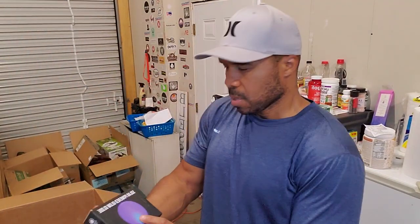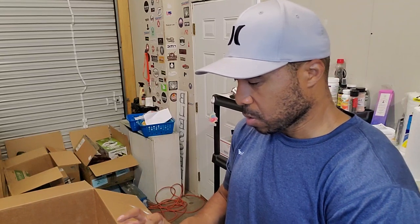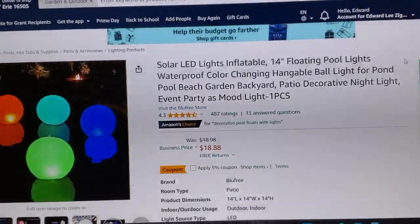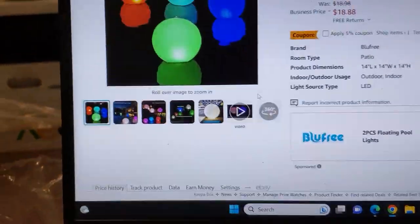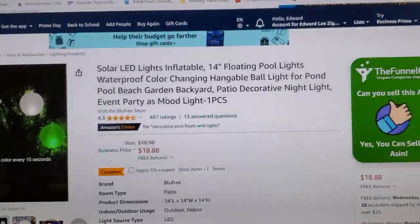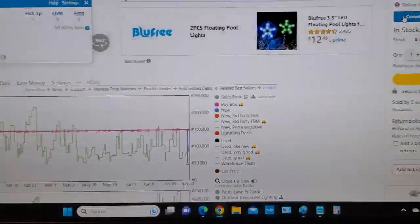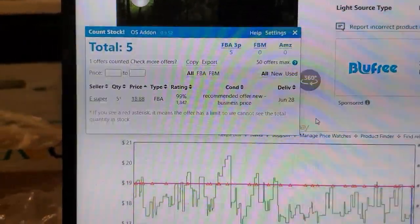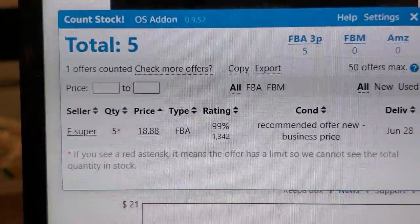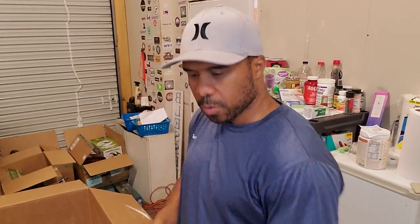Got some solar-powered globe lights — actually solar LED inflatable pool lights. It's sealed so I'm not going to break the seal. They're selling for $18.88 on Amazon; I can sell it there. The rank is 105,000. It looks like the brand Blue Free is selling it, but I only have one, so I might be able to just slide that through since it's still sealed.